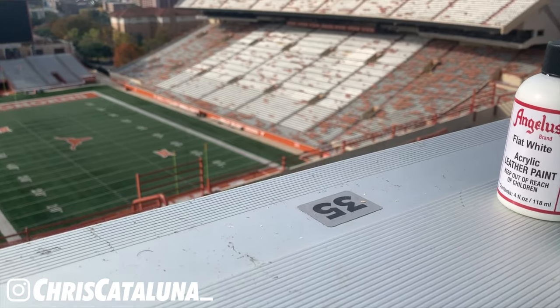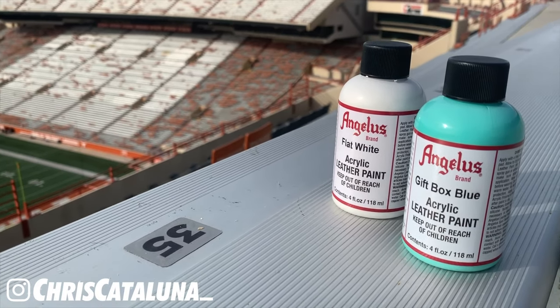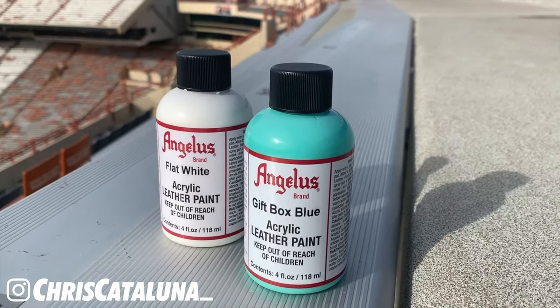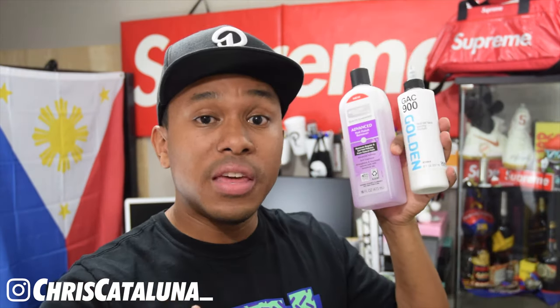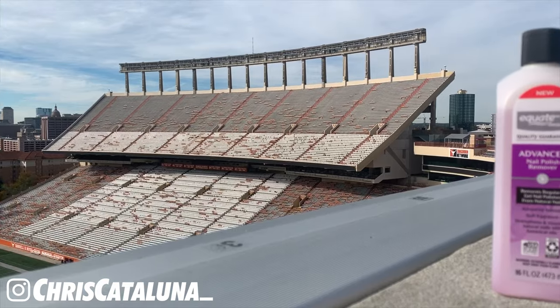First, you will need the colored paints — you have Gift Box Blue and you have the Flat White. They both cost about $7 and they are the four-ounce bottle, supplied by the Angelus company. Next, you'll need rubbing alcohol at 70%. This is to correct mistakes if you happen to make one on the shoe, and it costs about $2 to $3 a bottle in the 16-ounce size. Then we have acetone or nail polish remover, also in the 16-ounce variety.